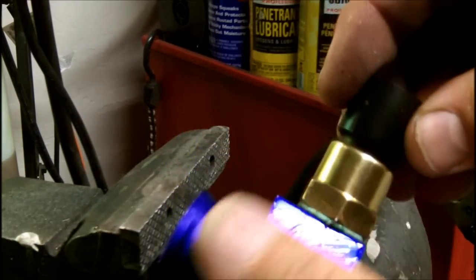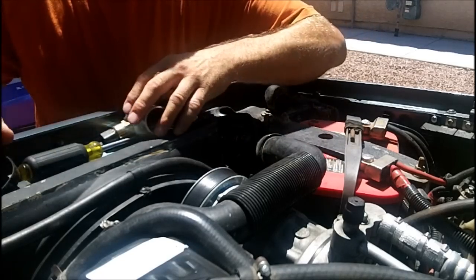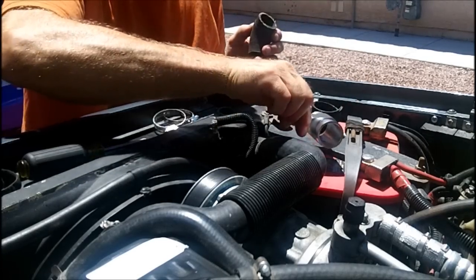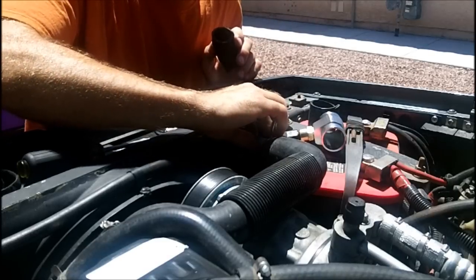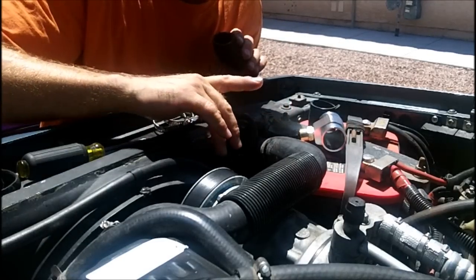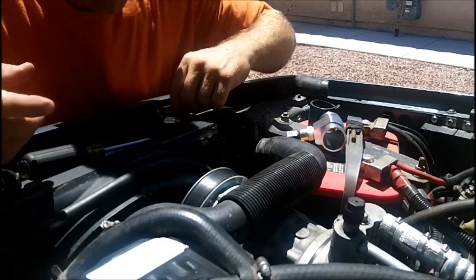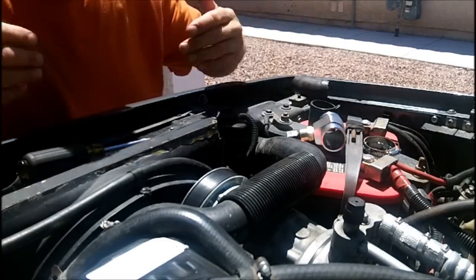Ready to install. I'm going to place it in this area right here — I used to have the Saab thermal switch located in the exact same spot where we're going to put this one. My Champion radiator has a bung on the cool side, which unfortunately is on the wrong side if you ask me, so my fan kicks on a little late.